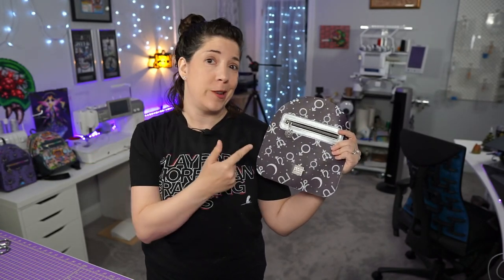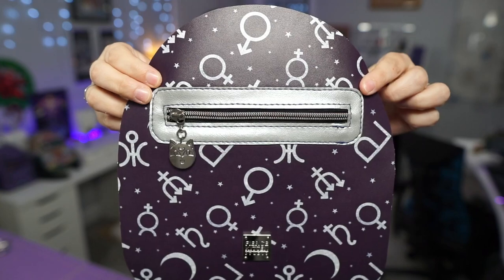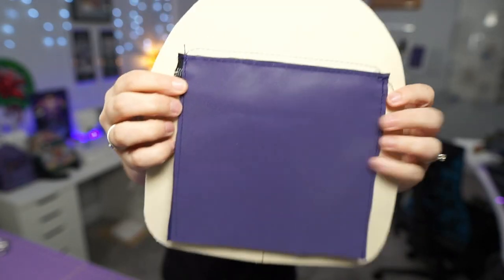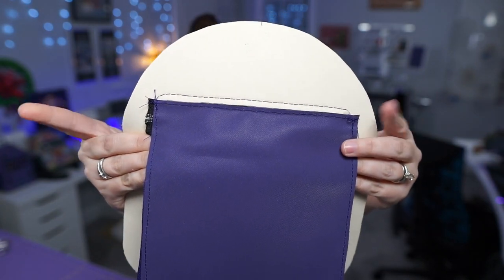Hello everyone! In this video I'm going to show you how to make this really cool zipper overlay. This is a new-to-me technique — I only started doing this recently because I find it to be a lot easier than doing a welt pocket, which I'll link to my tutorial on. Anyhow, I'm going to show you how to make this.